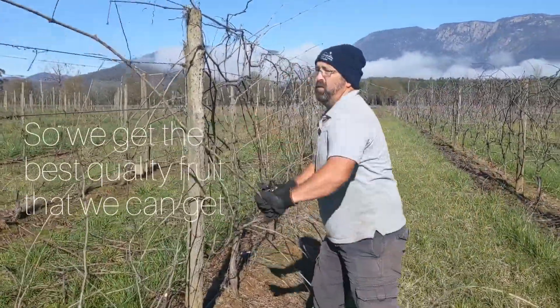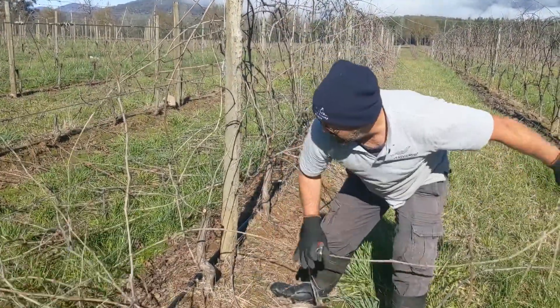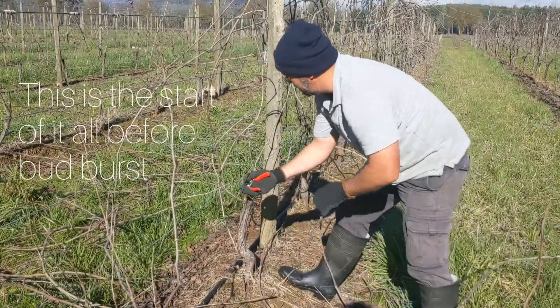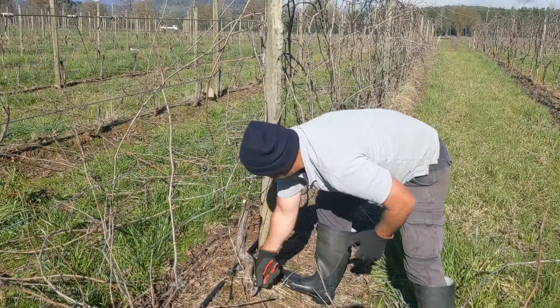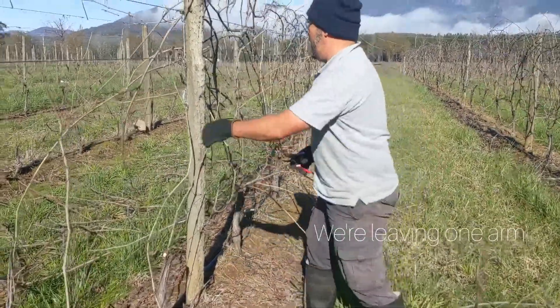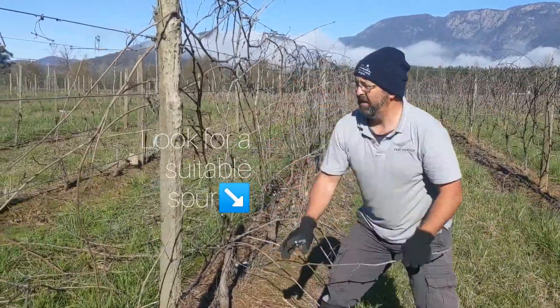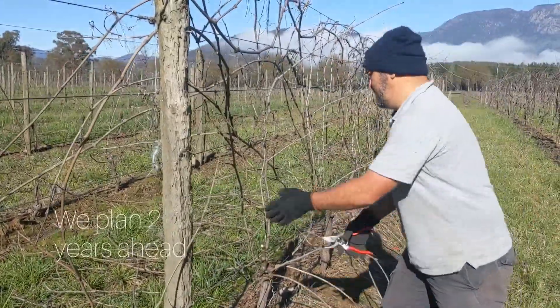This is the start of it all before bud burst and flowering. What we're doing is leaving one arm, and if there's a suitable spur for next year, we've planned two years ahead.